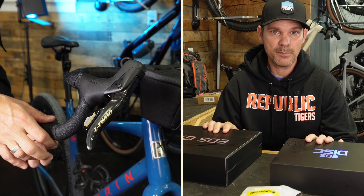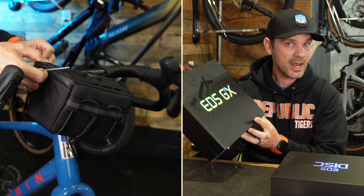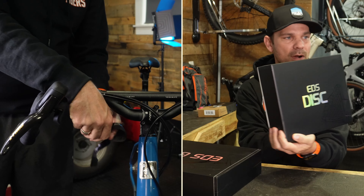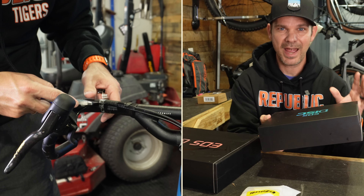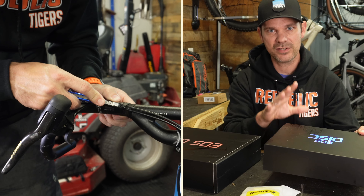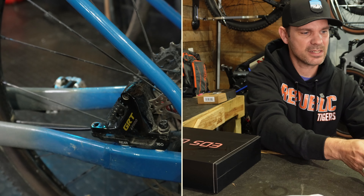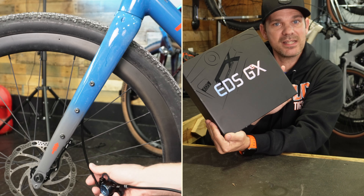You're going to get two different boxes with this. The EDS GXE setup contains your shifters and rear derailleur. The EDS disc setup contains all of your hydraulic brake components. The only thing that doesn't come included are the actual disc rotors themselves — those you'll have to supply separately. We'll go over the compatible disc sizes. One really cool thing is that this came with an EZ MTB bleed kit.